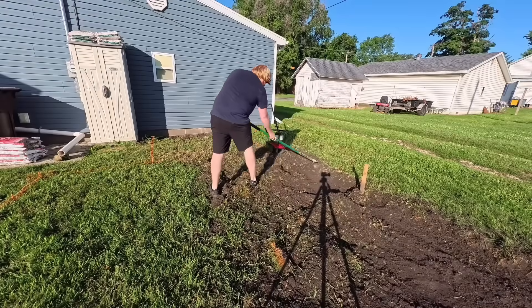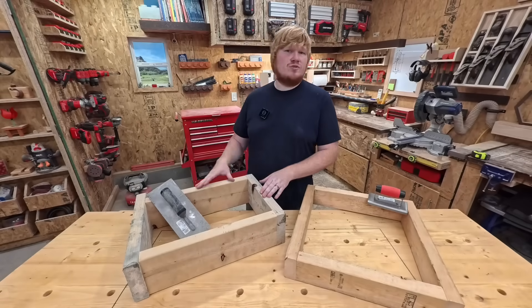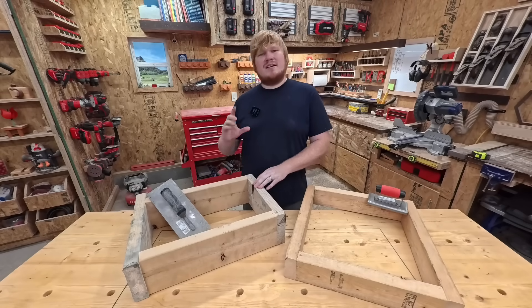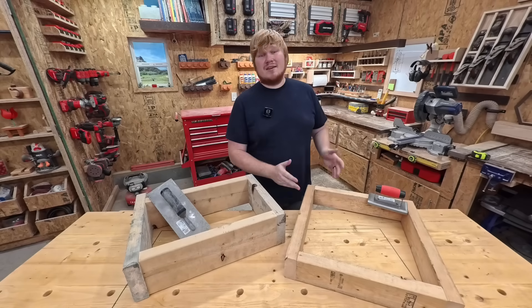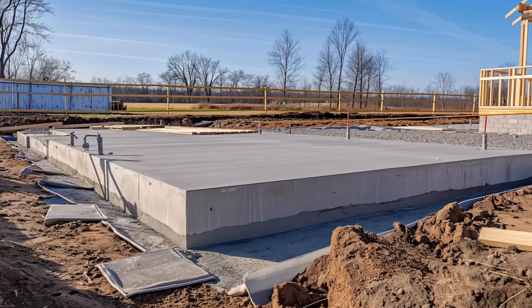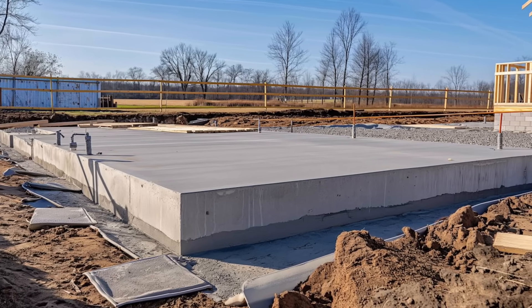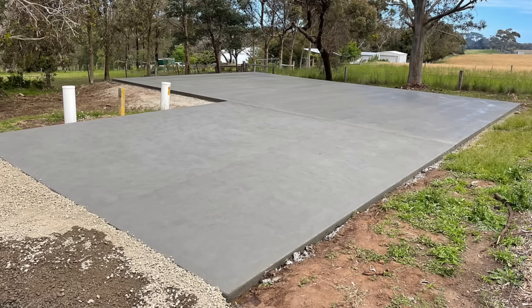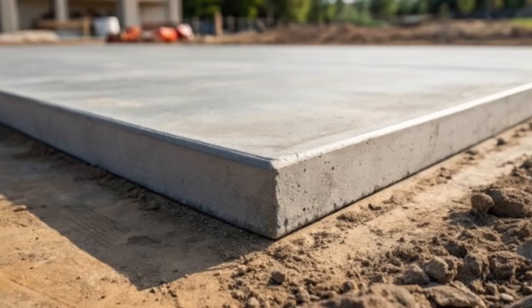Yep, this is the hard labor part. Remove that loose soil, ensuring a level base for the slab. I am using basic non-treated 2x6 material so I can get a thicker slab. You can use thinner 2x4 material. A thicker concrete slab provides increased strength and durability, better resistance to cracking and settling, and improved load-bearing capacity. It also has better sound and vibration absorption, thermal insulation, and increased resistance to damage from heavy machinery or harsh environmental conditions like freezing or thawing.